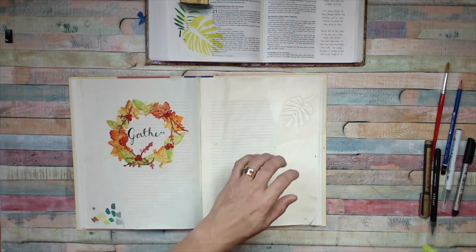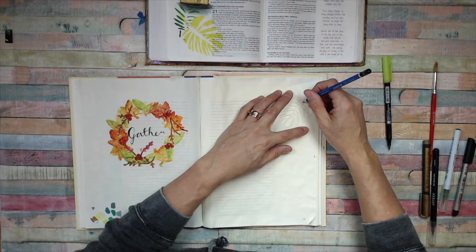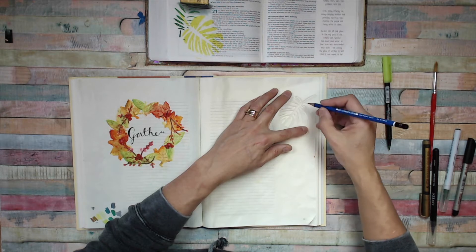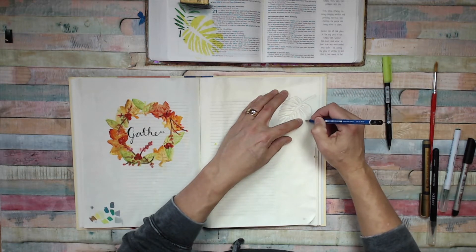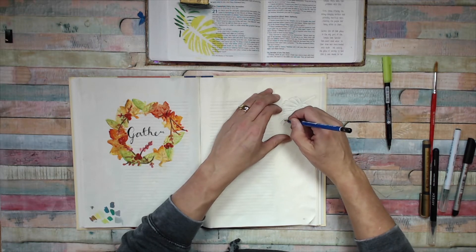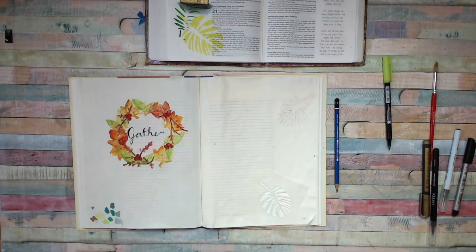We're going to put the light-colored leading first. I've already auditioned some colors down here — you could do that in the front part of your Bible. I'm going to do a very light outline with a pencil of the leaf shape I want. You could equally do this with a watercolor pencil — I'll show you the difference in a minute. This is a 2H pencil, so it's quite a light mark, but with gesso it's got more key so it comes out a bit bolder.